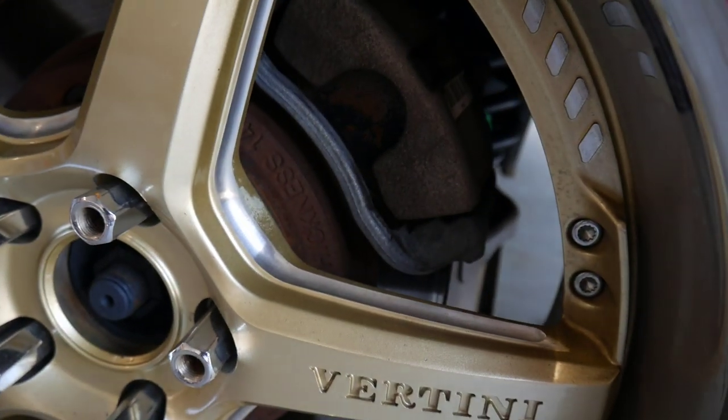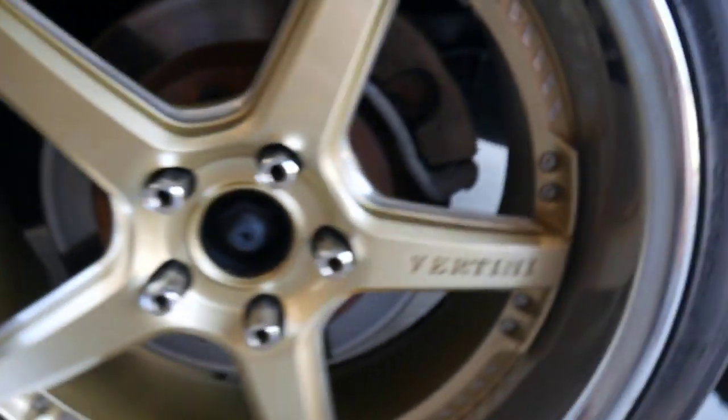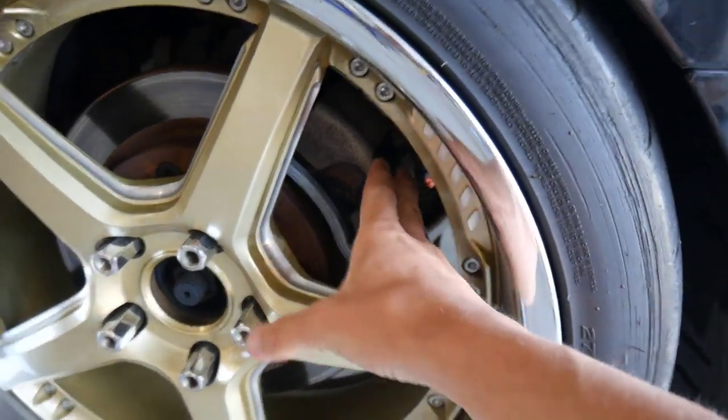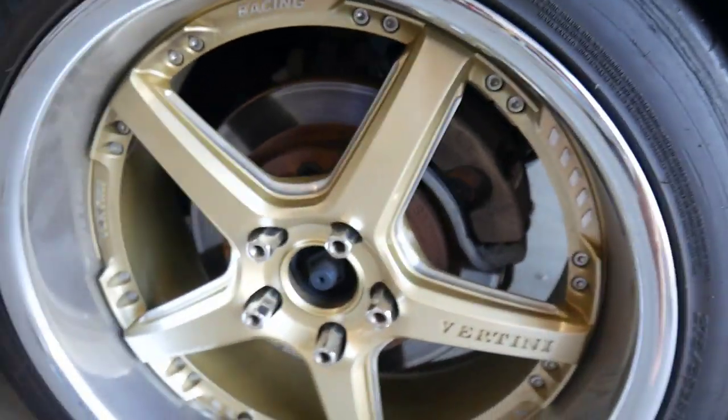Hey guys, what is going on? Booster Kings here with another video. In today's video we will be doing my brake calipers, because I have been needing to do them for a long time on my 2009 FG Falcon Turbo. We will be doing the brake calipers because I'll just show you why — they look absolutely atrocious. There's a lot of rust in there. I just want to clean this up, get the wheels off, and quickly paint the calipers to get rid of this rust.